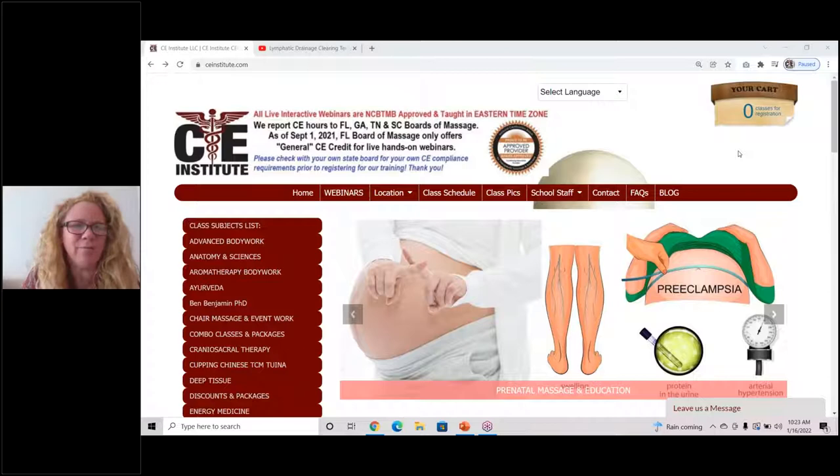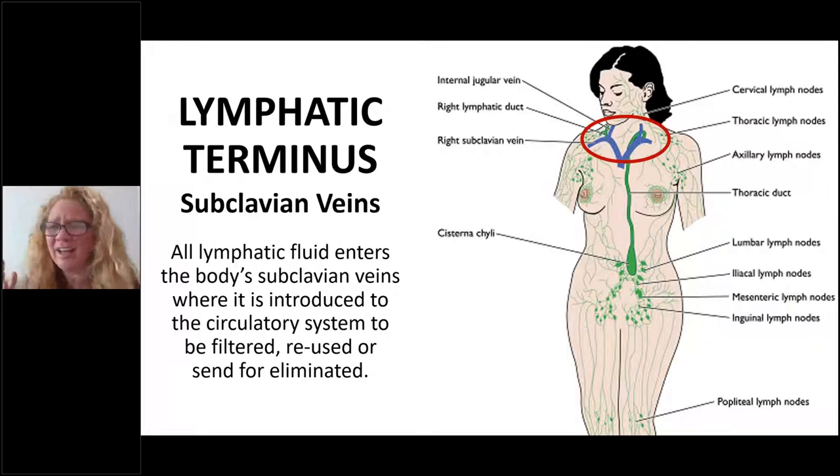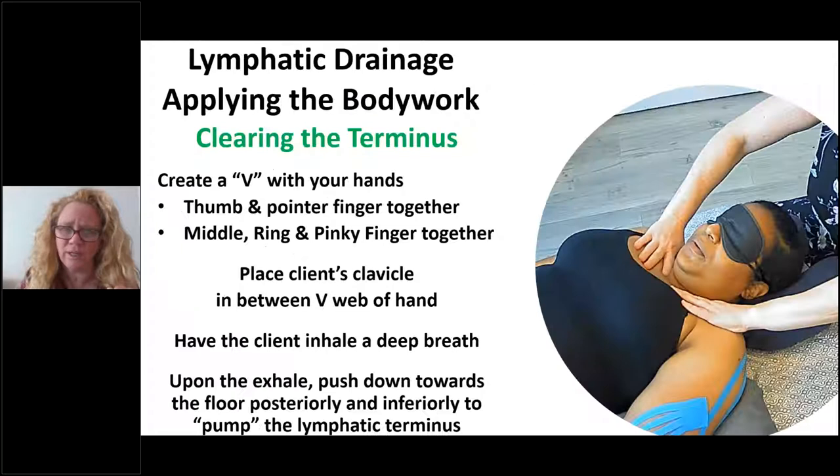Today what I'm going to show you is how to clear the terminus. What is the terminus? The lymphatic terminus is up here right underneath your collarbone, and I've put a red arrow around this, around the cartoon drawing of the lymphatic system here, on the right-hand side of your screen. You can see there are larger green lymphatic vessels that are dumping into blue cardiovascular veins. This is the dump site where all lymph enters the cardiovascular system, and that is what's called the lymphatic terminus.